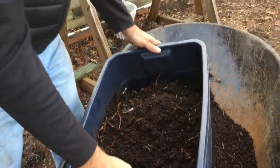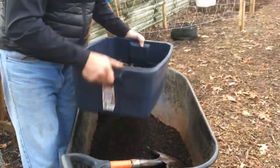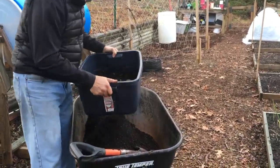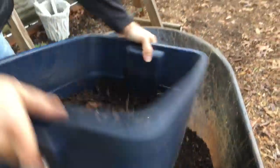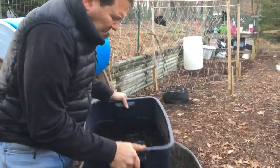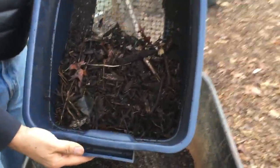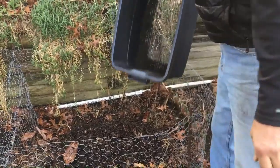Using the handles I can shake it, and as you can see we're getting more and more of the sticks on top. Sticks and leaves and things that are not decomposed — and in the end that's all I end up with. That I put back in my compost pile that I'm not done with.